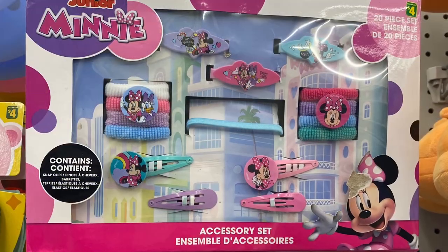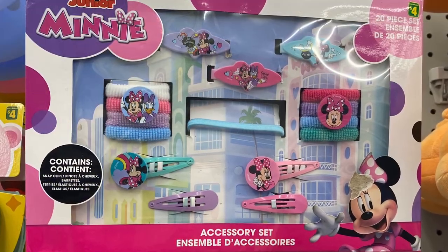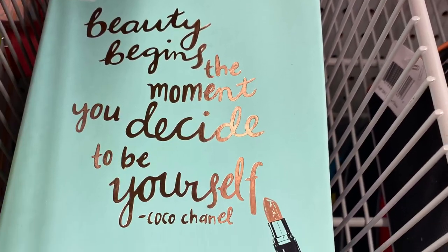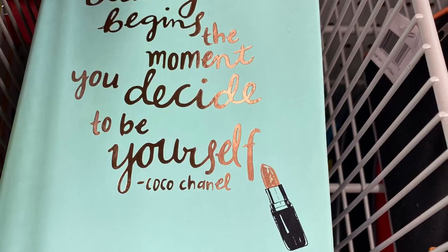And they had a great little 20-piece accessory set — $4.00. This one's Minnie Mouse. And they had these great notebooks — 'Beauty Begins the Moment You Decide to Be Yourself.' That's Coco Chanel.